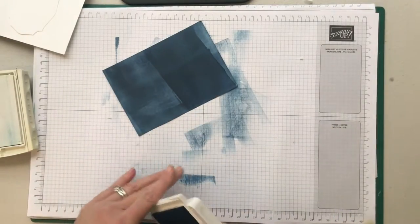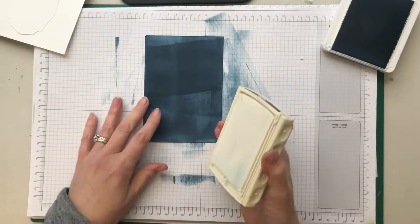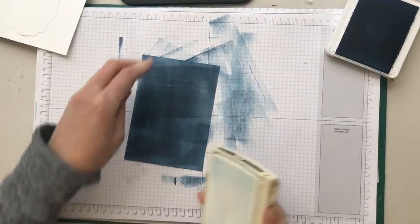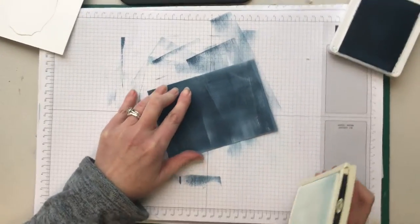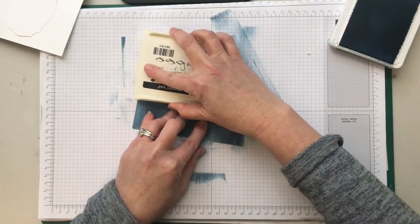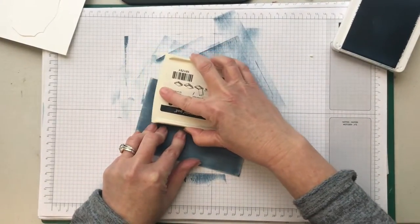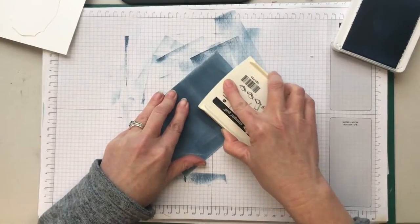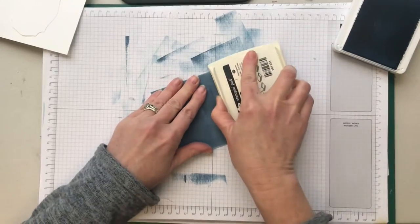That's way too much, but that's okay — we're going to go back with our white pad and I'm going to keep doing this until I'm happy with the result. Now if I was using a brand new pad this would probably be too much white, so an older pad is great. If you have got a brand new pad, don't panic — just go a little bit more lightly, or massage some of your ink into the pad with the bone folder so there's not quite as much ink sitting on the outside. Can you see how we're getting this real washed look?